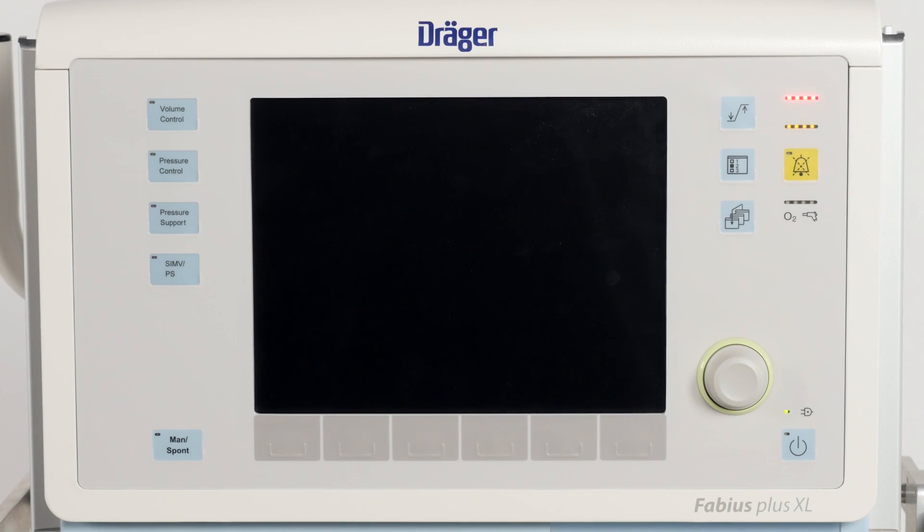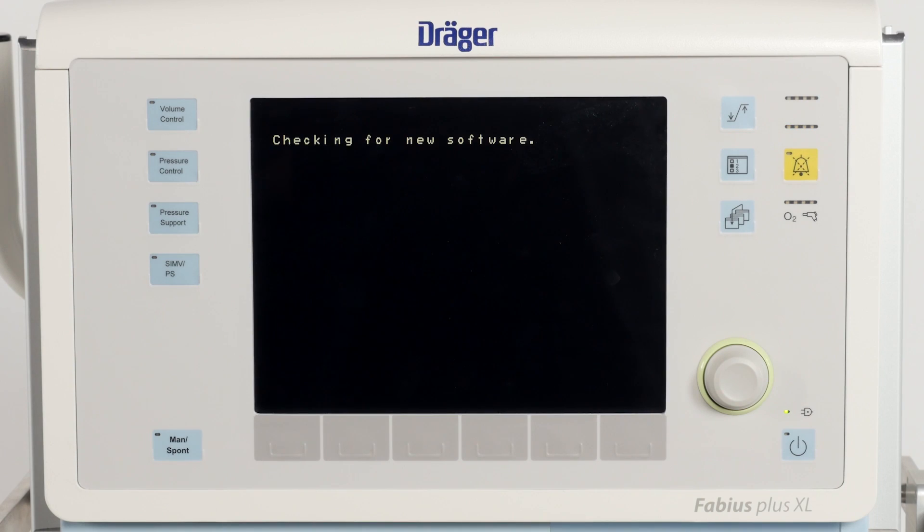Switch on your Fabius and wait for the system diagnostics to be carried out automatically.